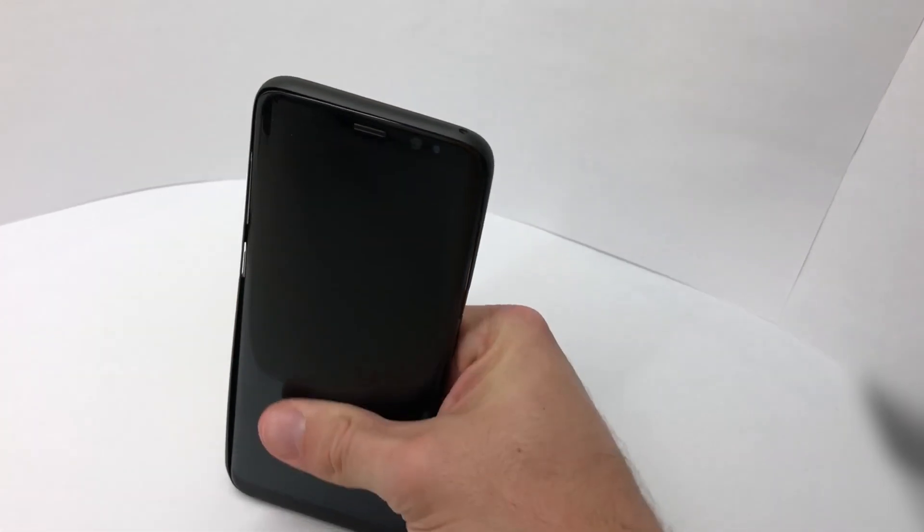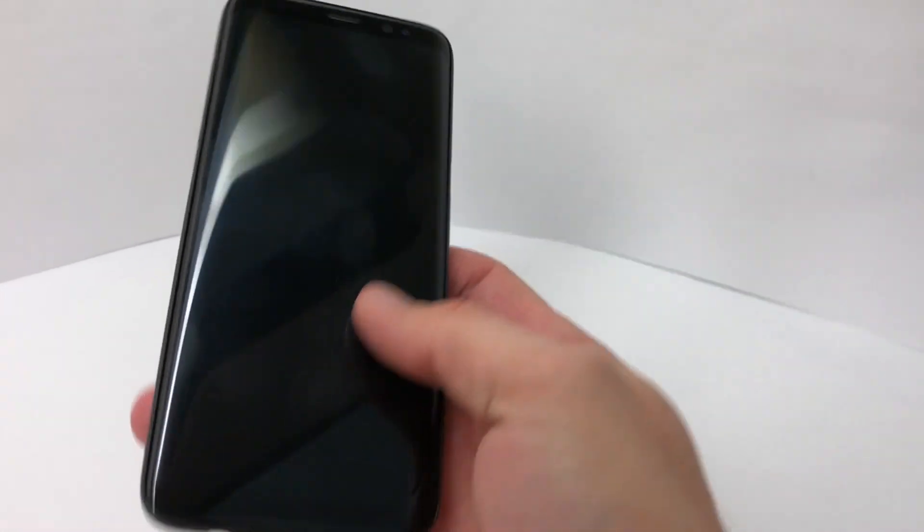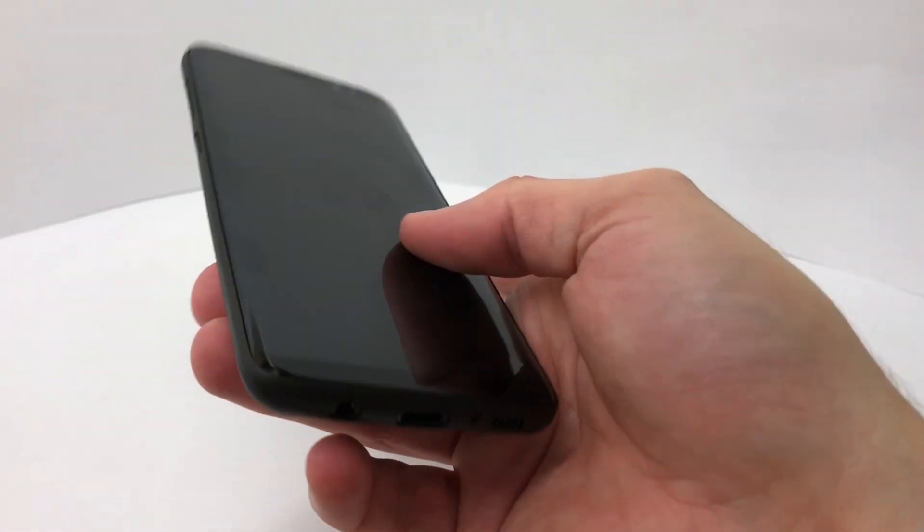To put it on the phone, you simply snap it into place, starting on one side and then finishing on the other. It fits snugly and stays securely in place once it's on.